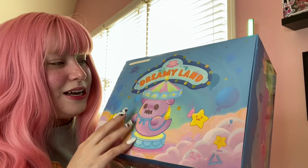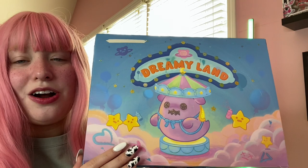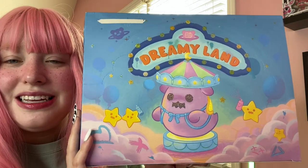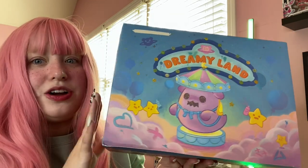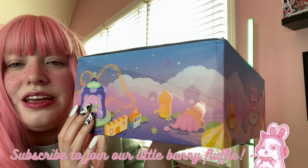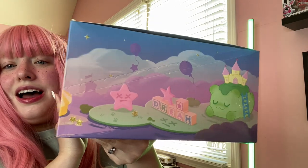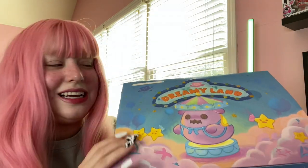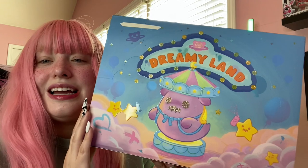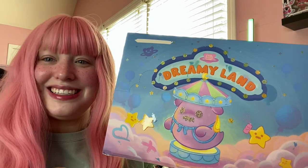Kika Goods was nice enough to send me these, so please check them out because they are awesome. They have some really great figurines and blind boxes in their store. The box has a carnival theme and it's so stinking adorable — I'm obsessed. I'll be showing each figurine on my rotating display at the end, so stay tuned because these are just so cute.